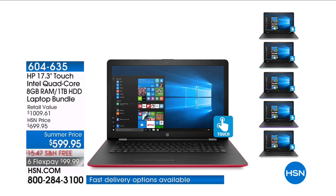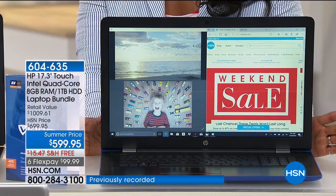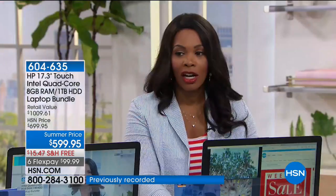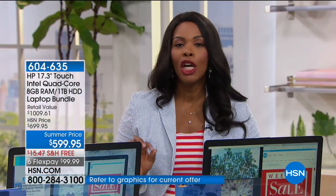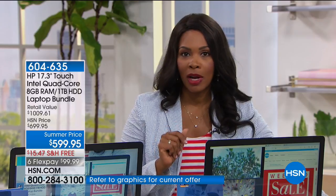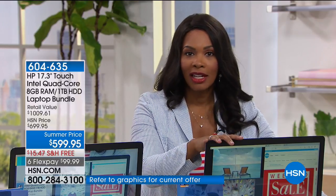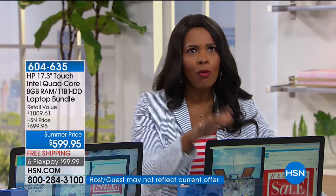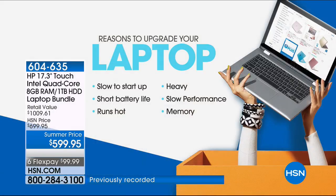This is HP — you know the name, you know the brand. We've grown up with it and they are some of the best. You've got a summer price here of $599.95. We took $100 off that price, and with everything you get, including all the software that comes included, that would be more than $430 value in software alone.